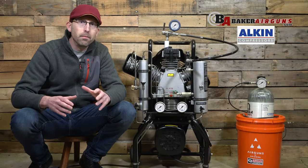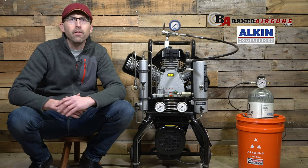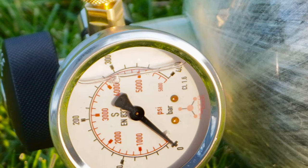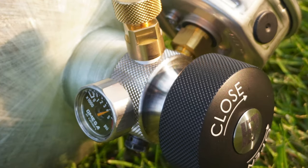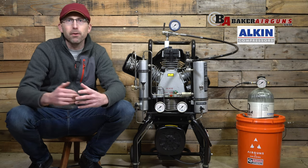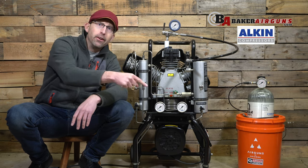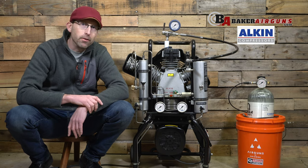Fill times are extremely important, so let's look at what a fill time on this 75-foot Omega Patriot is going to take, from completely empty to full at 4,500 PSI. This compressor can fill that tank in as little as 19 minutes. And if you're just topping off your tank from 3,000 PSI to 4,500 PSI, I'm going to put a clock right down here so you can watch and see how long the compressor actually takes.